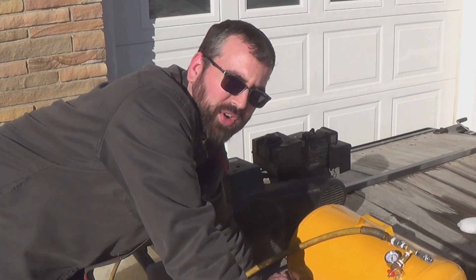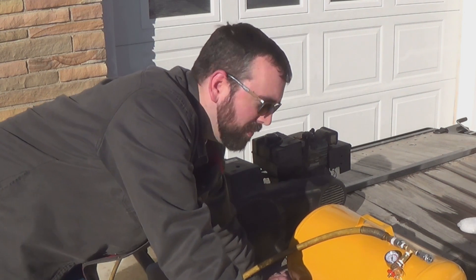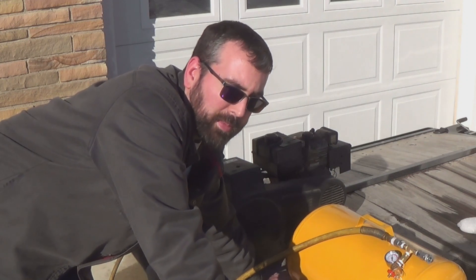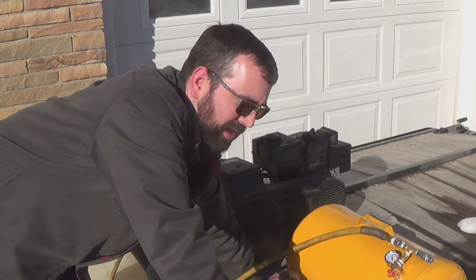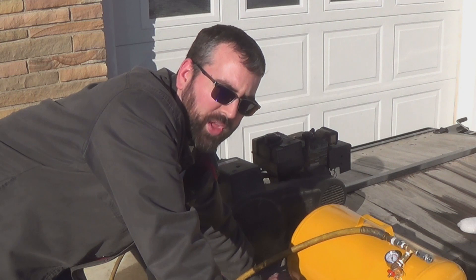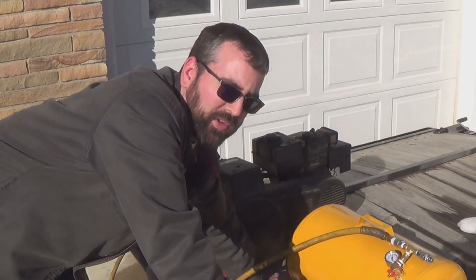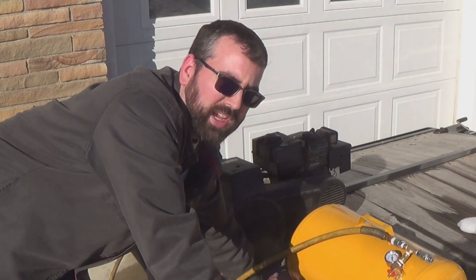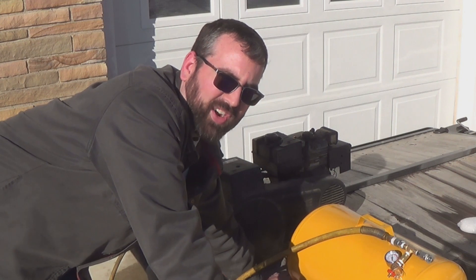Thanks for watching. I hope you found this video interesting, maybe informational. Maybe you've got some old junk of your own laying around that you could build something similar — or maybe something totally different. But this just goes to show that instead of throwing away old equipment, if you can repurpose some of it, you could make some really cool things without having that much money invested. Thanks for watching. Have a great day.